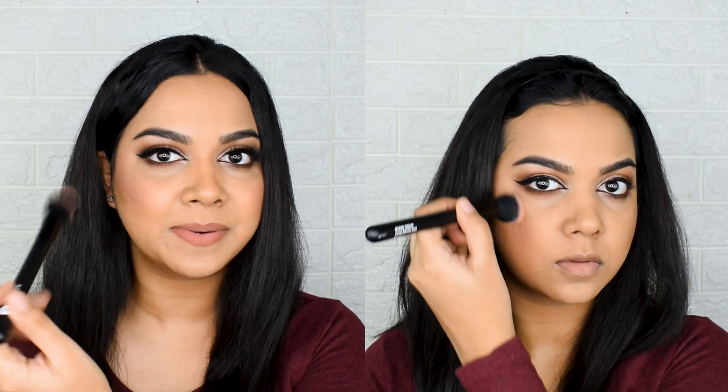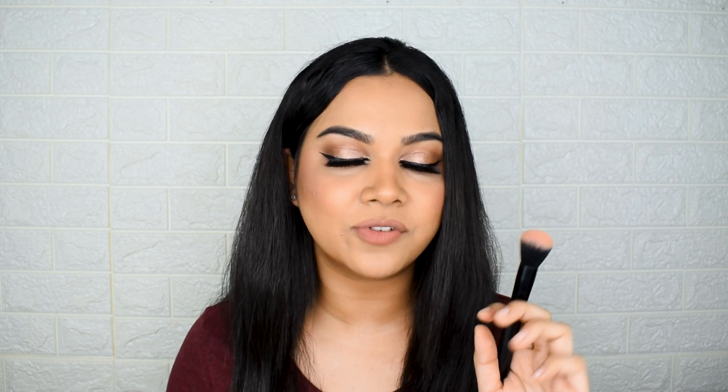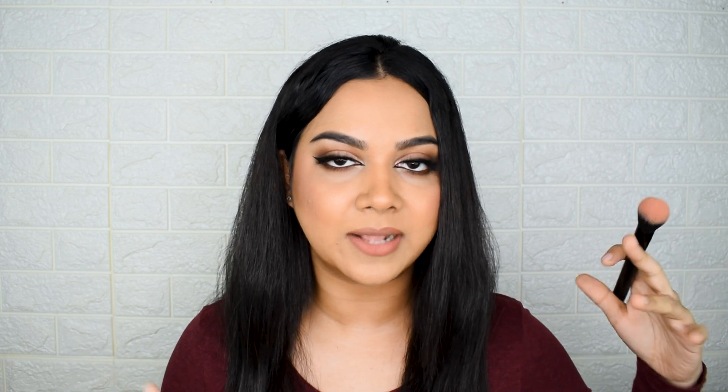The blush brush, number 001, is quite small compared to what many of us use, but it works really well for a very precise blush application — great if you don't want blush spread all over your face. It works for both creams and powders. For beginners I wouldn't recommend it, but if you're at an intermediate level and looking for something smaller and precise — especially for cream blushes — this is the best one to go for.